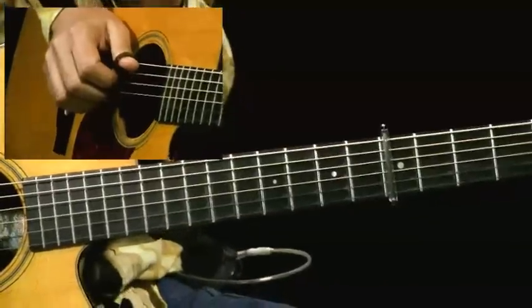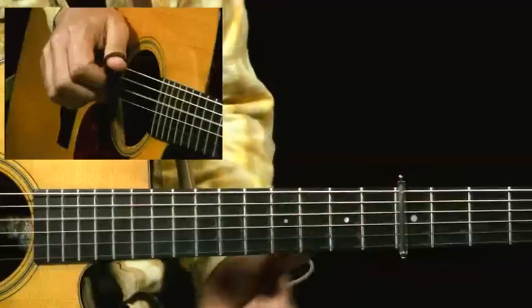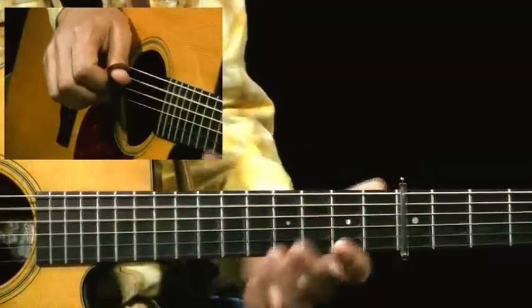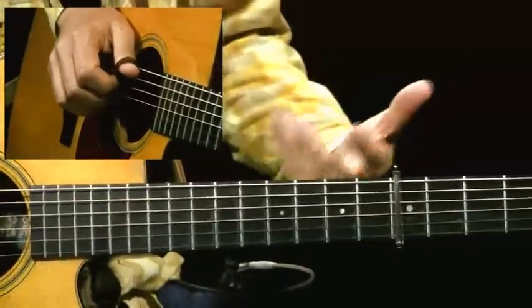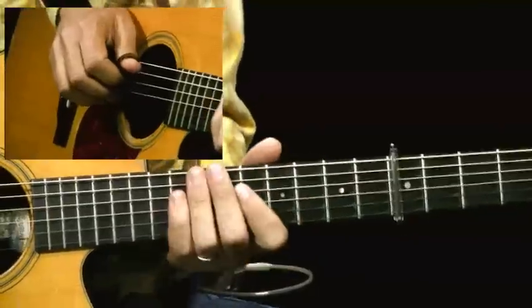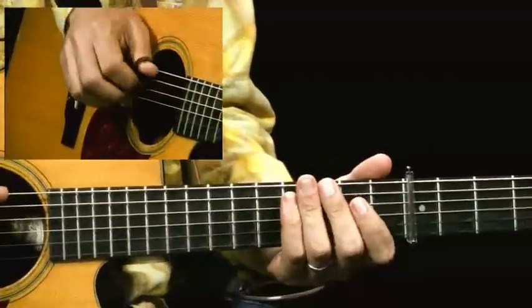The only thing you have to really watch out for is to make sure you play the bass notes at the right place, because when I play that A note there, that's really important — that lets us know that's an A chord there, there's a D chord and a G chord. So the melody here is really what we have to look at, and I'm going to play it very slowly.